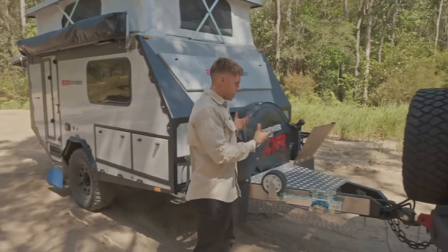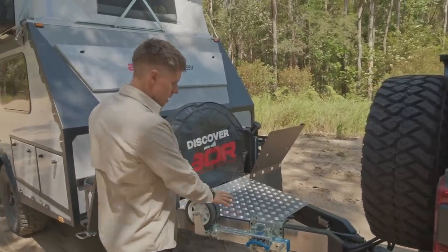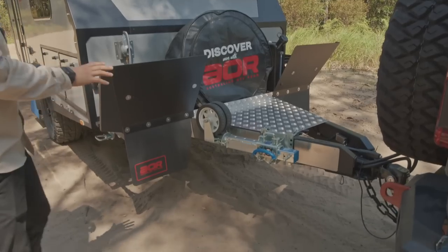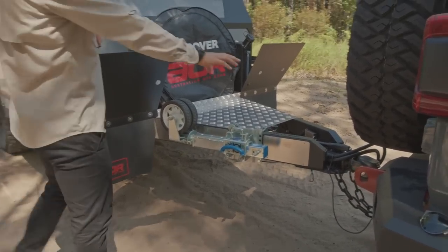Starting at the drawbar — this area is our standard Odyssey drawbar, no changes in this area. Standard arc dual jockey wheel, which we see on basically every trailer from the Odyssey up. We've got the Cruisemaster DO35 hitch.